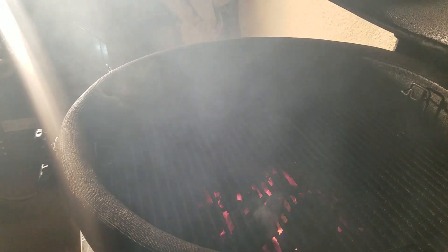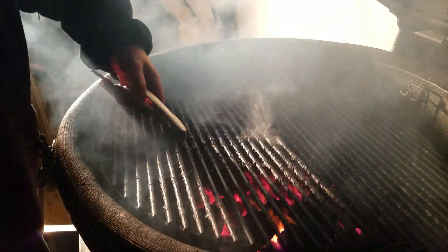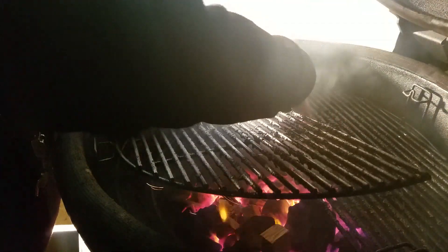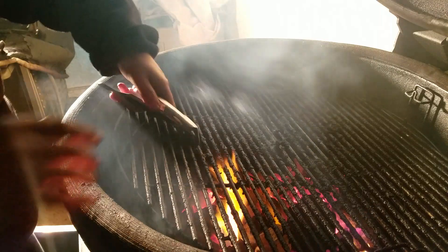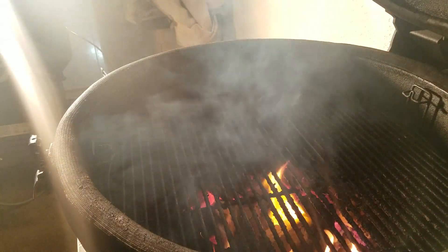We'll put it on. You can see the fire is going pretty well. I'm going to add some oak wood to it, which I should have done before. Let's add some oak, then put the soapstone on top. It's got to really heat up.